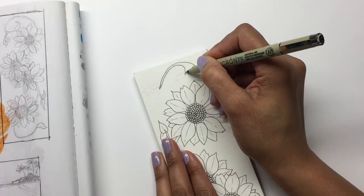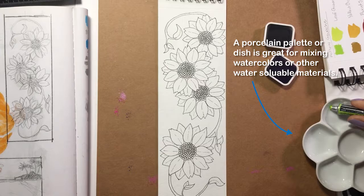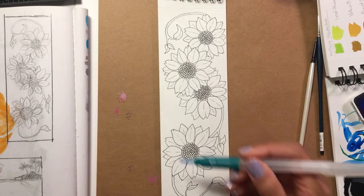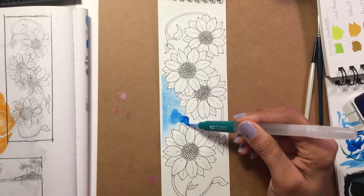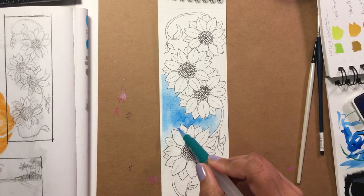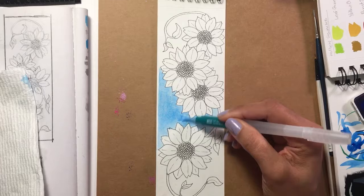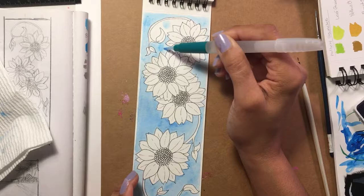I laid out all my colors in my little palette and filled the water brush with water. A watercolor technique I learned a bit during Inktober was putting a base of water down and then putting the color on it so it kind of bleeds out — that's very fun. I used that a lot in this piece, especially with the background, to give it a nice gradation of color. I'm using the blue from the Caran d'Ache tablet to fill in the background and give it a blue sky look with a gradation.